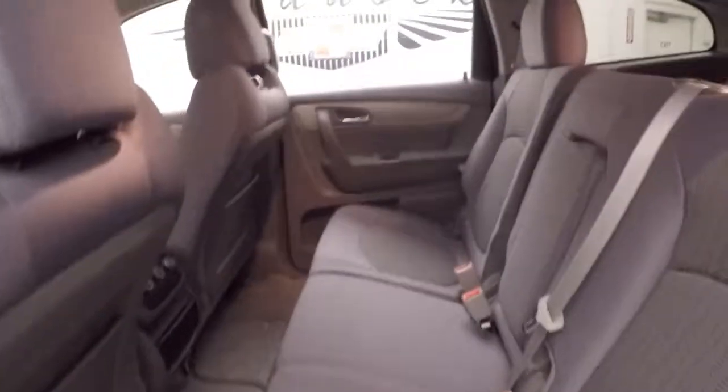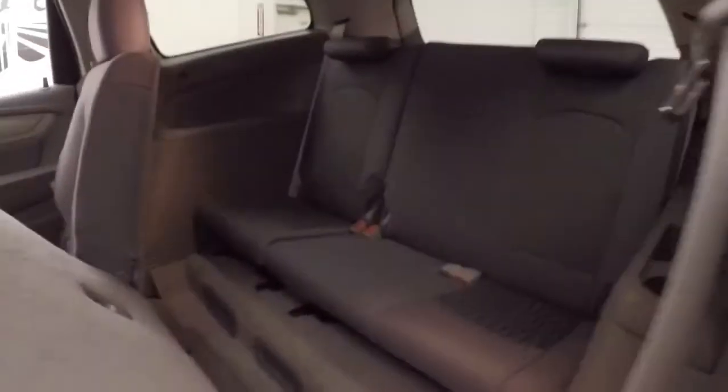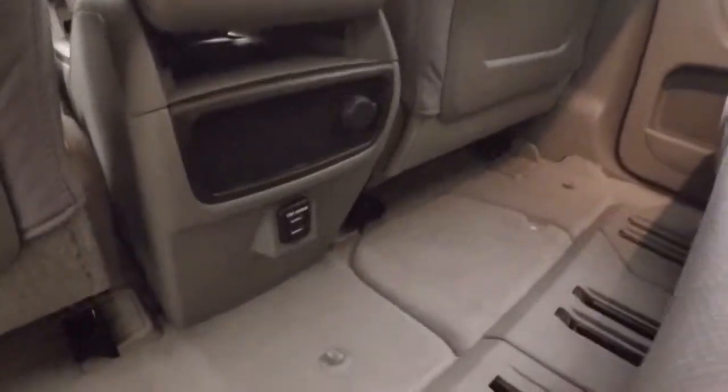Up front here, plenty of space for your rear passengers in the center. Interior is in great shape. Got your third row seating, got air vents down there, got climate controls back here, charging ports, your USB charging ports.